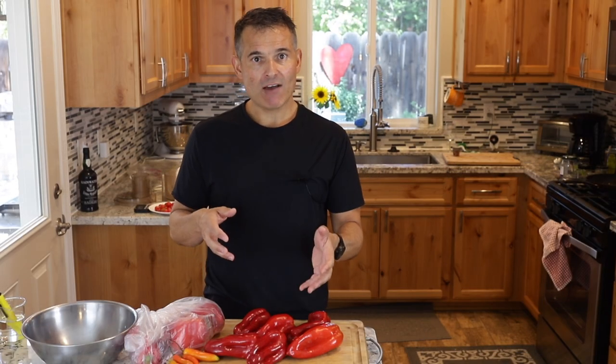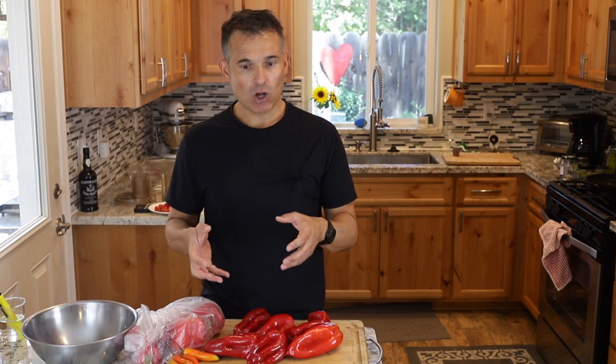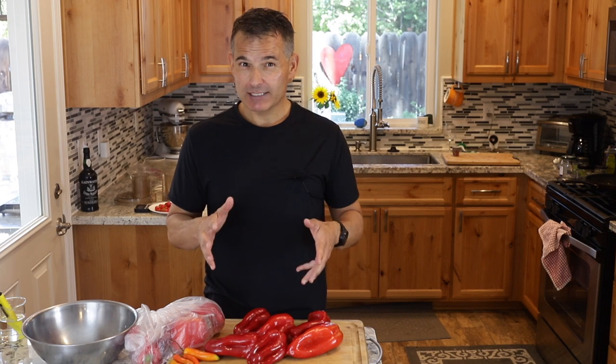Most of these recipes I see range from about two and a half percent to seven percent salt. With pepper mashes like this, they are a little more prone to mold, so they're a little bit higher in that range. I'm going to make mine about four percent salt. To give you an idea, seawater is about three and a half percent salt.